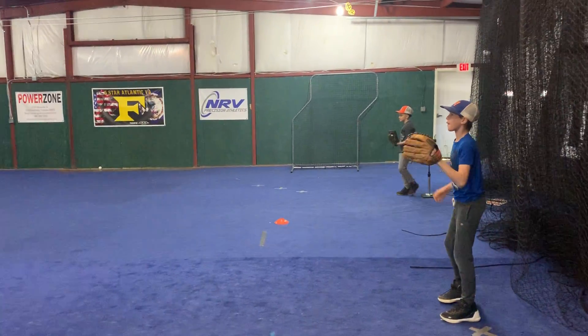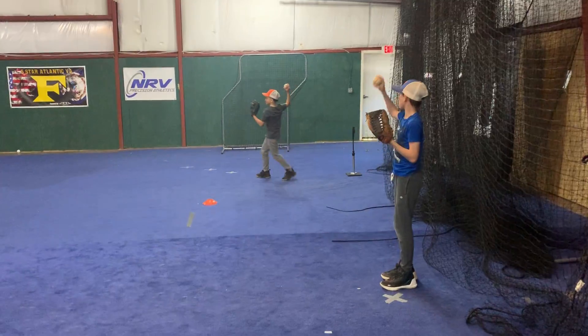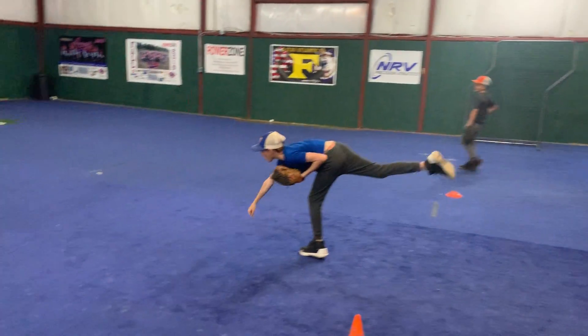You guys over there continue to do the drill. That was pretty good. One more time — finish more parallel, that back leg up higher. So you got left, right, left, throw.